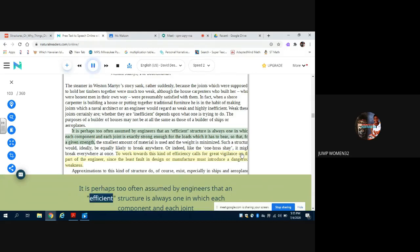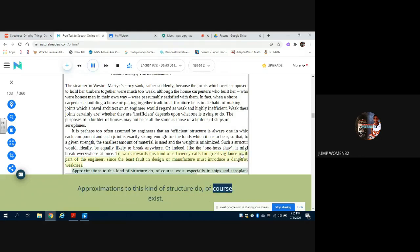It is perhaps too often assumed by engineers that an efficient structure is always one in which each component and each joint is exactly strong enough for the loads which it has to bear, so that for a given strength the smallest amount of material is used and the weight is minimized. Such a structure would ideally be equally likely to break anywhere — or indeed, like the 'one hoss shay,' it might break everywhere at once. To work towards this kind of efficiency calls for great vigilance on the part of the engineer, since the least fault in design or manufacture must introduce a dangerous weakness. Approximations to this kind of structure do of course exist, especially in ships and airplanes and in some kinds of machinery where weight saving is very important.